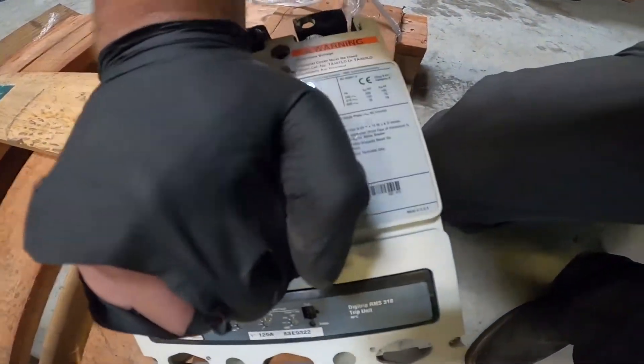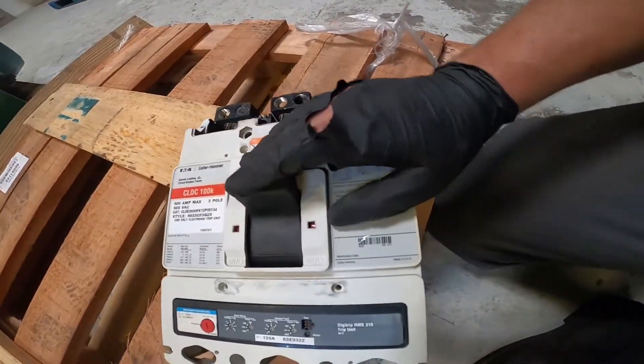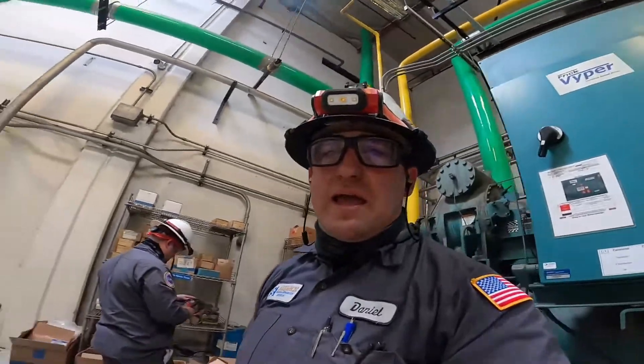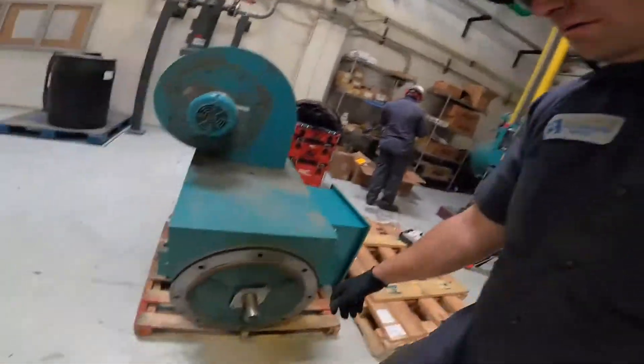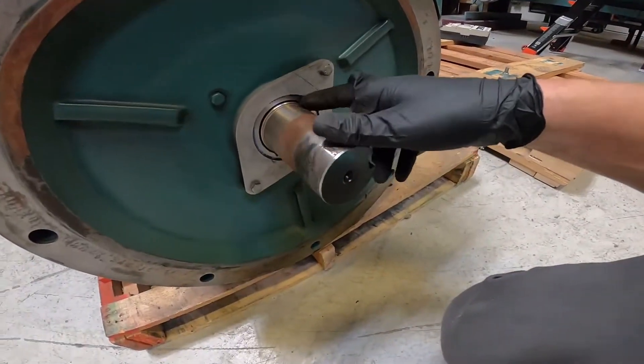That's stuck — no bueno. Now wrapping it up today. There's the old motor. This motor grinded out. It has no brushes for a VFD on it.